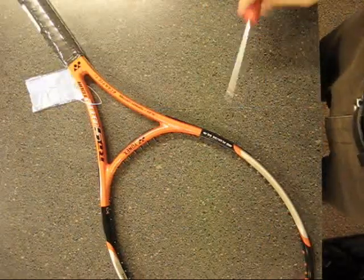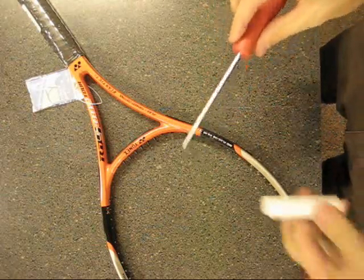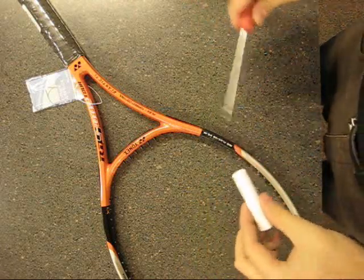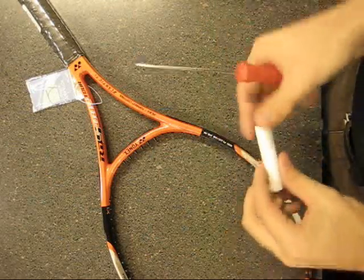I'm going to go over real quick how to widen the grommet. Basically you need two tools: an awl and some kind of wax. I use chapstick just because it's easy to apply to the awl, but any kind of lube works — just use something that's not going to degrade the plastic, and chapstick's pretty good for that.